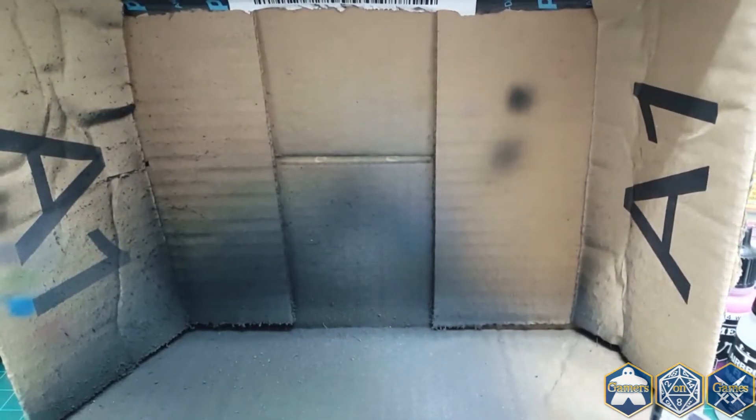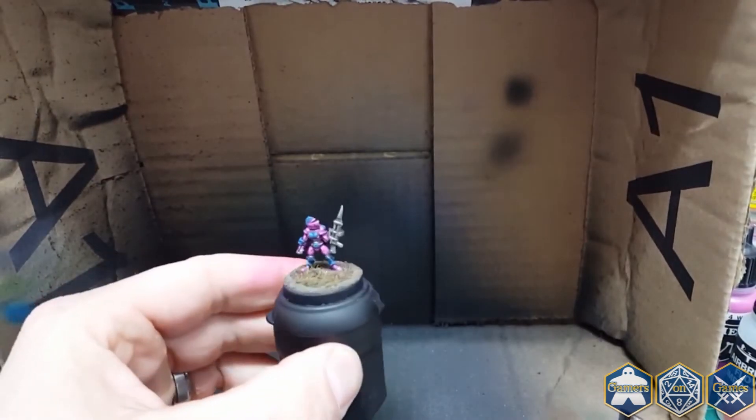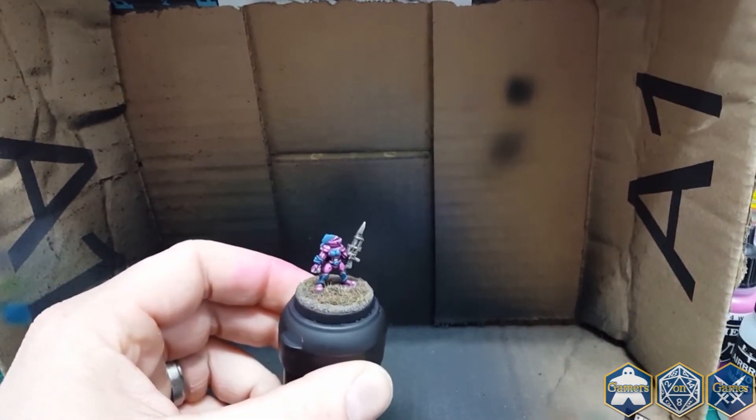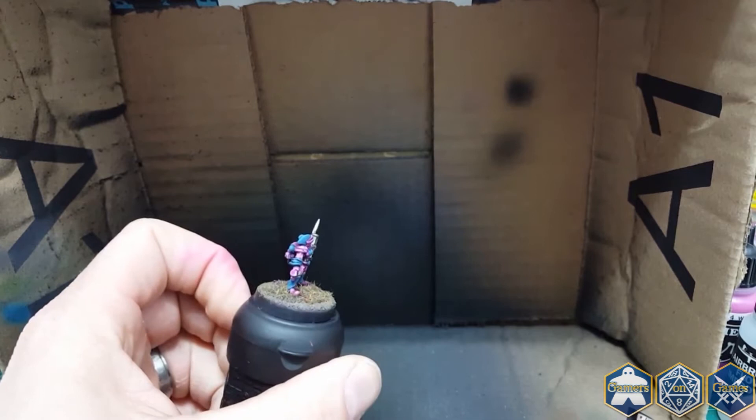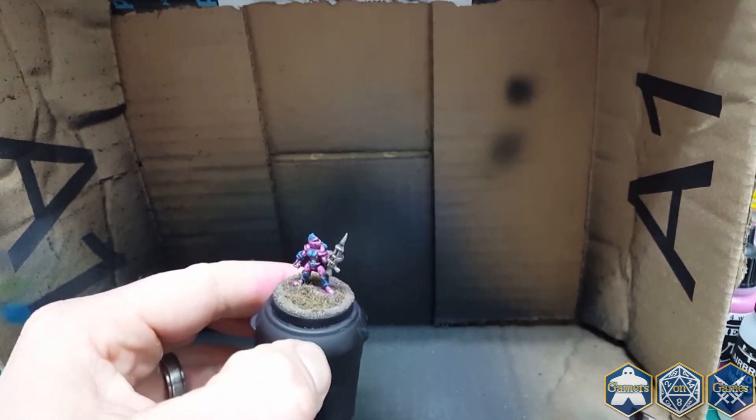That covers the colors pretty evenly there. In case you guys haven't seen the other picture — this is the end result of this technique. Not the cleaning out your airbrush part, but the color scheme that I'm going to be doing for my Ion Age stuff.